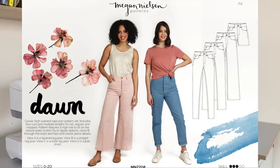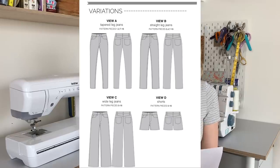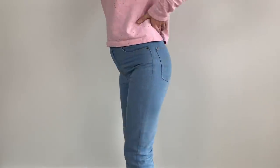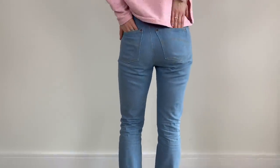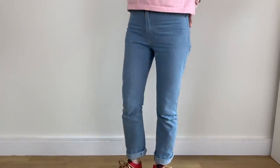The Dawn jeans are a rigid denim pattern, so you use non-stretch fabric to make them. There are four cuts: a tapered leg, a straight leg, a wide leg, or shorts, with multiple lengths for tall, regular, and cropped. They're high rise to sit on the natural waistline, and you can choose between a button or a zip fly. I did View B, which is the straight leg version, and chose a zip fly — I just personally prefer zip flies.